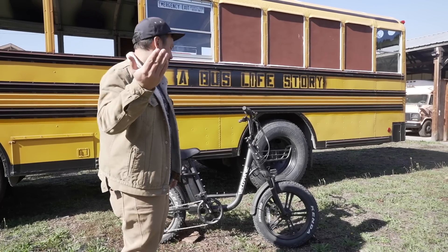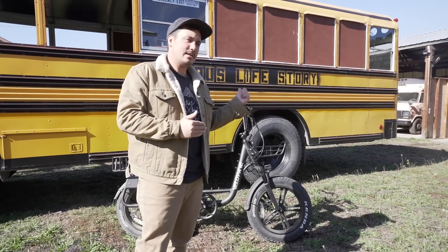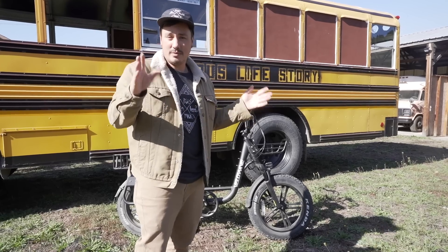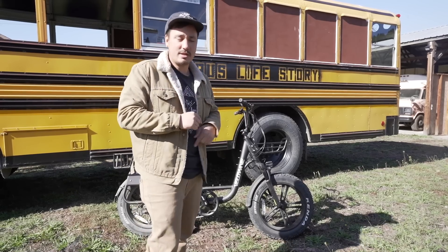This bike sells normally — and prices do change, so I hesitate to give a firm number — but normally it's $1,700, right now it's selling for $1,400. I do have a discount code and it helps the channel if you end up wanting one of these bikes and purchase it through my links below, which will all be in the description.